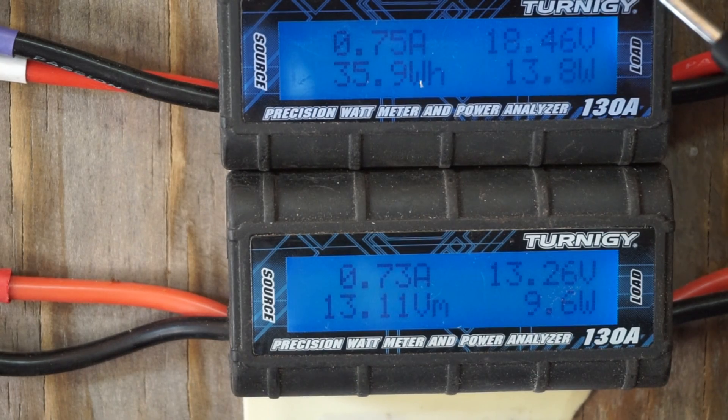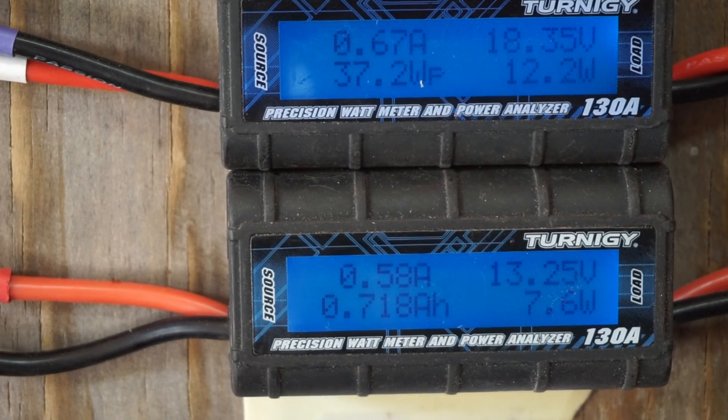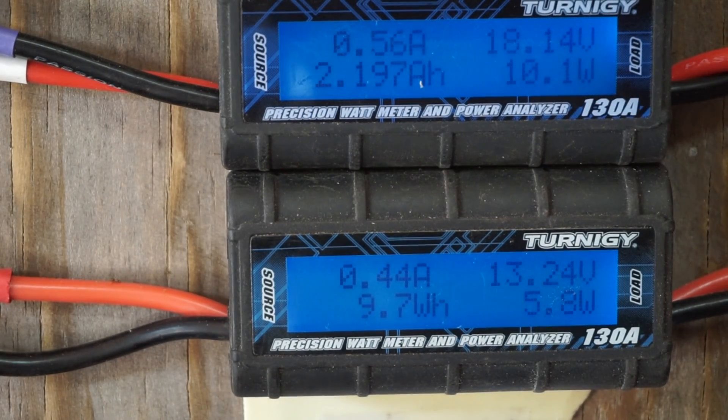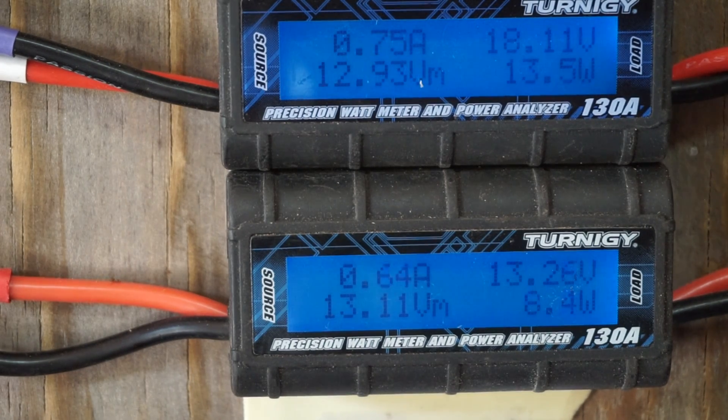So basically, this is what's going to my charge controller and this is what's going to my batteries. It's kind of a video to see how efficient my charge controller is. As you can see right now, you do see maybe about a 40% loss right there.